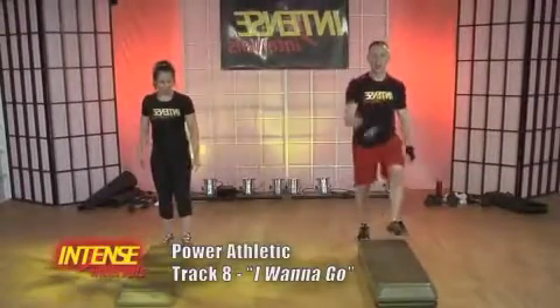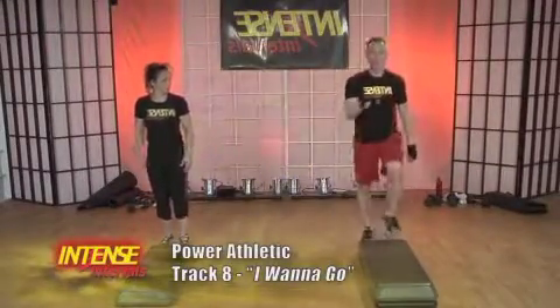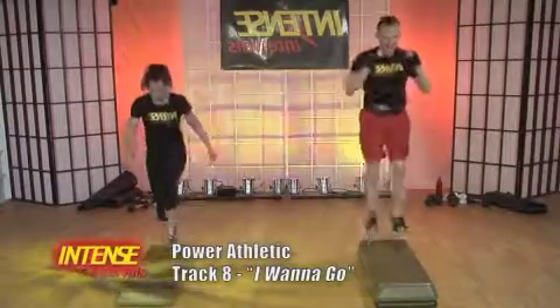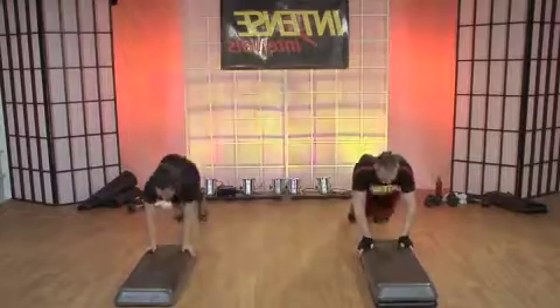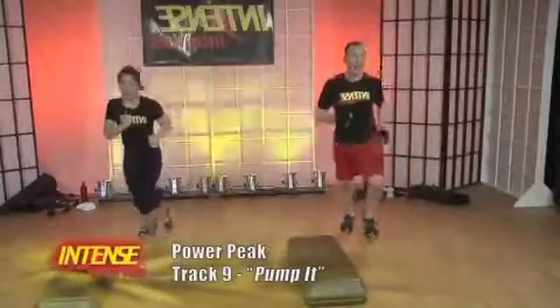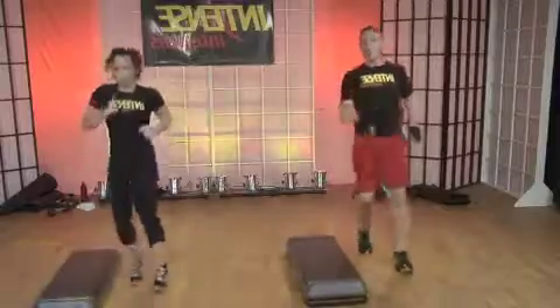Now, depending on who your audience is, you decide. Any foot, any time. Soft landing. Let's keep up the good practice. Again. You do one more. You do one more.